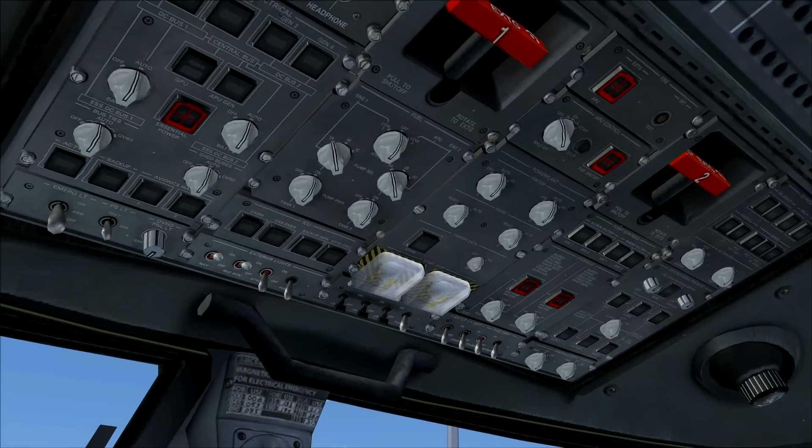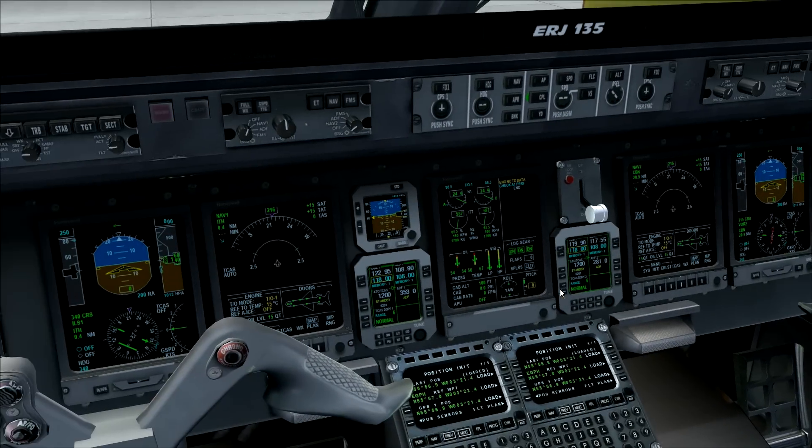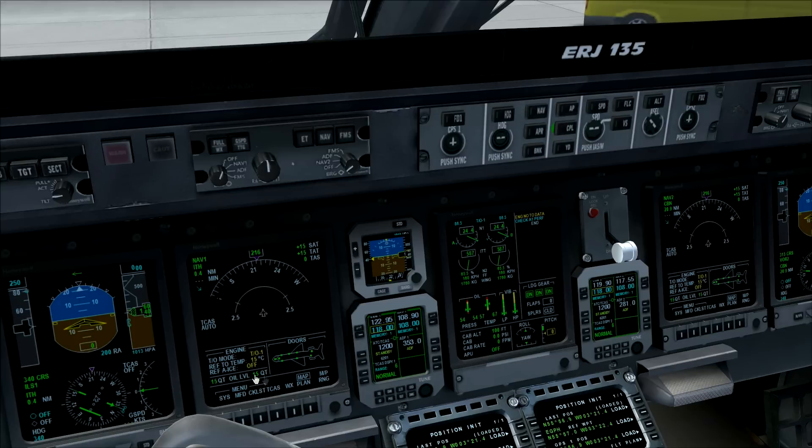There's one more step before we can go and push back the aircraft. We have to give the aircraft some takeoff data. You can see the takeoff data section on the overhead panel, and on your multi-function display just a little bit forward. Go to the MFD, select System, then go to Take Off — the page loads and shows the doors of the aircraft.